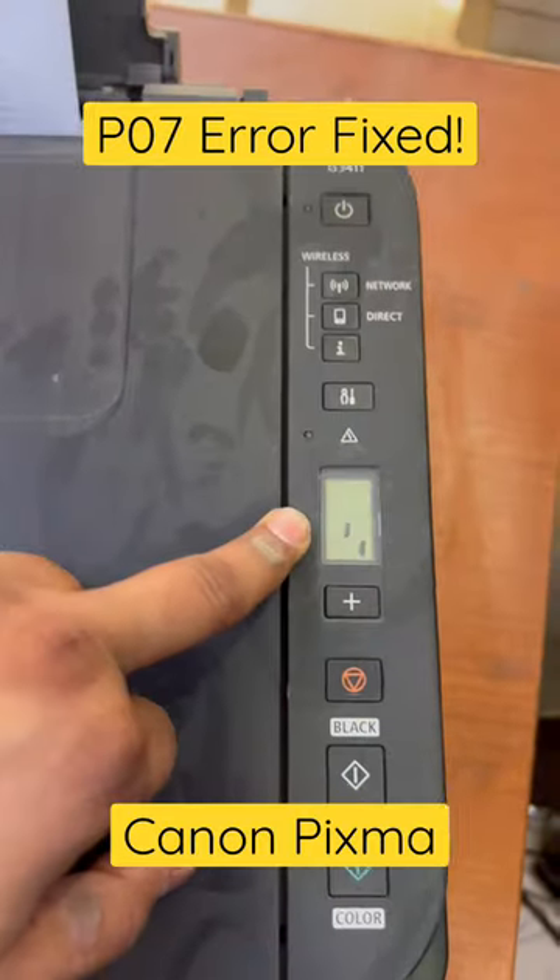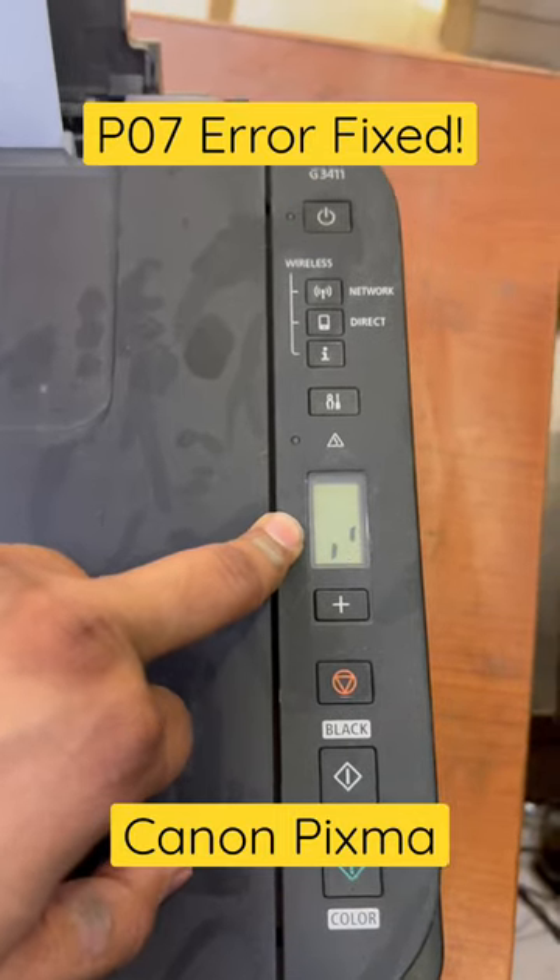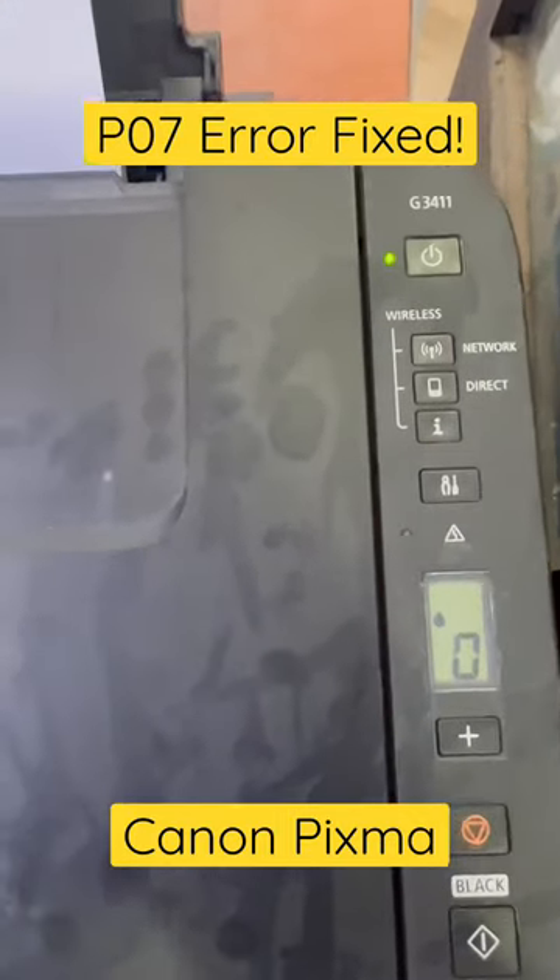Turn the printer back on and you will see there is no more P07 error — it is stable and ready to copy. Thank you for watching, all the best.